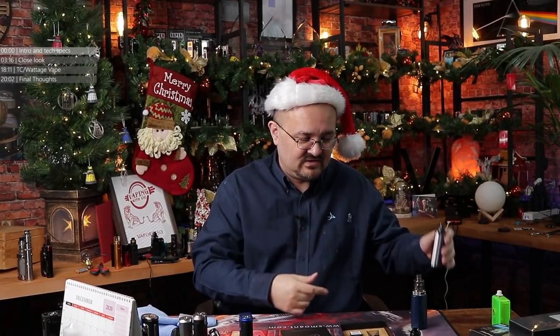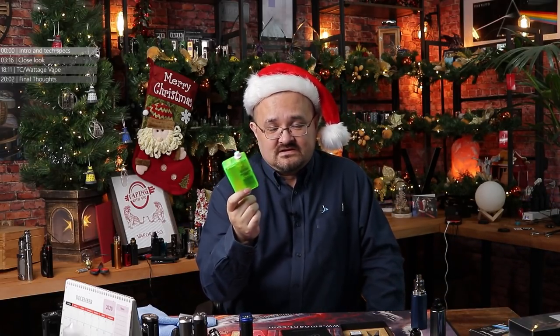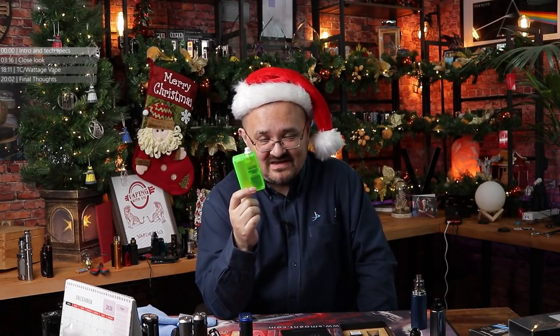AIOs - not the kind of AIO that looks like a typical mod. This is the current day AIO. But what I'm talking about is All-in-Oneers. This dayglo green thing.